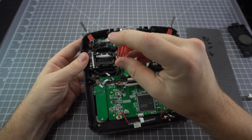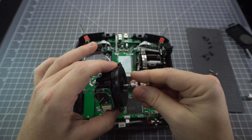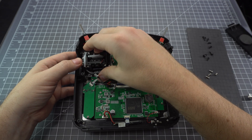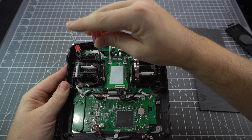A potentiometer gimbal uses a mechanical brush which rubs up against a surface, and this can cause wear over a period of time. A hall sensor gimbal uses magnets and it's potentially more accurate, but it wears much better over time and should last a lot longer.